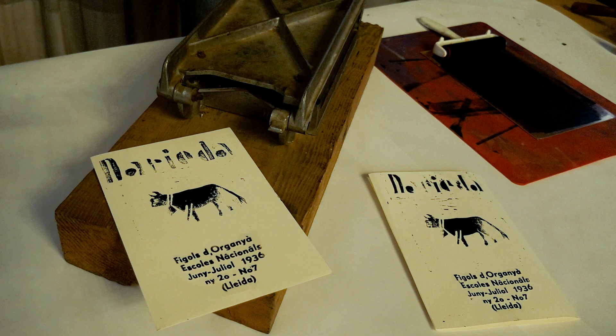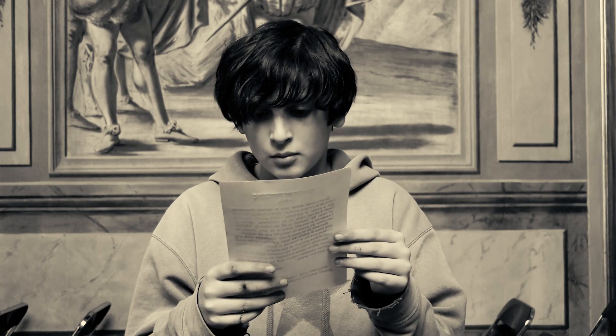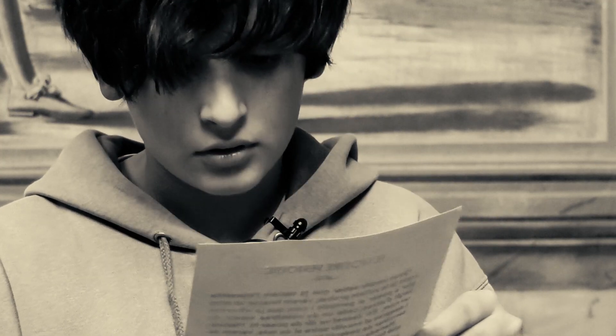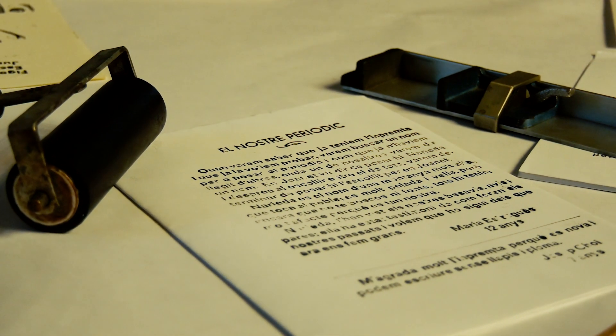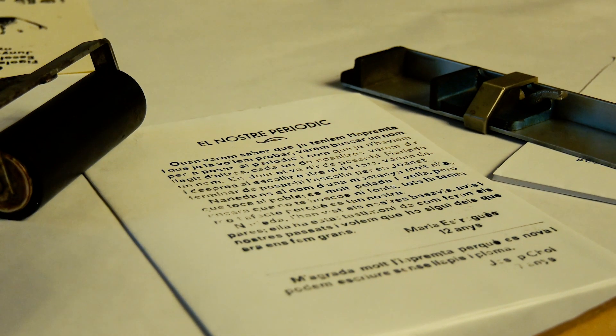Narieda és el nom d'una muntanya molt alta que toca el poble. És molt pelada i molt vella, però, encara que no tingui boscos ni fons, tot hi tenim molt d'afecte, perquè és tan nostre. N'Ariadal han vist els nostres besavis, avis i pares. Ell ha estat testimoni de com feren els nostres passats i volem que ho sigui dels que ara ens fem grans.